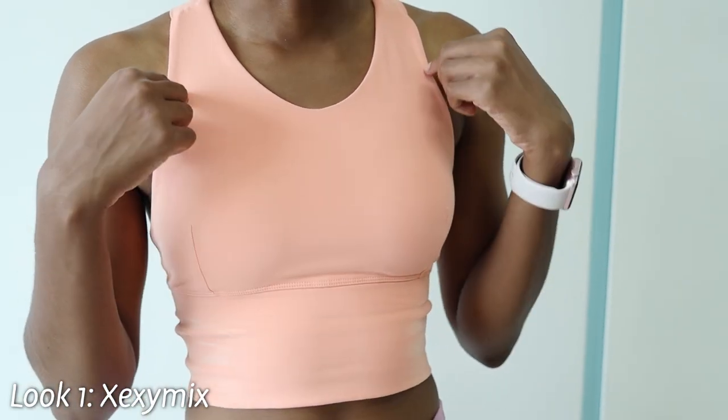Hey guys, today we're going to look at my pool closet. Welcome to my pool wear lookbook. Our first look is from xShee, which is actually a Korean brand of athletic and leisure wear.